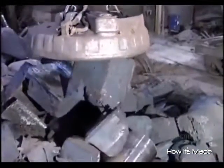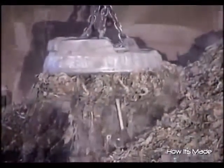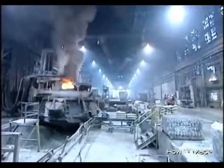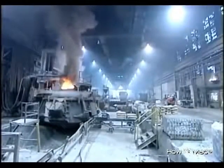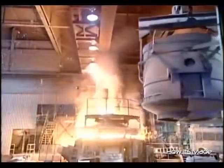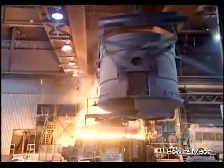Forge workers maneuver a gigantic magnet to lift five tons of scrap at a time, until they've filled a 25-ton scrap bucket. The bucket empties two such loads into a fiery furnace whose temperature peaks at 1,650 degrees Celsius.